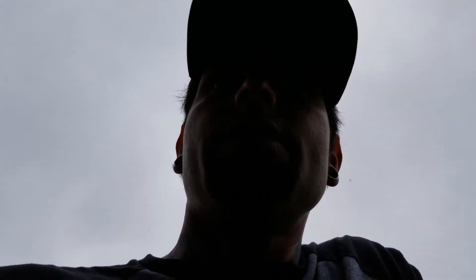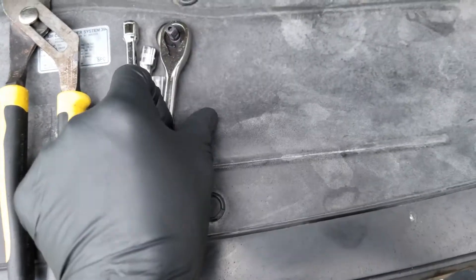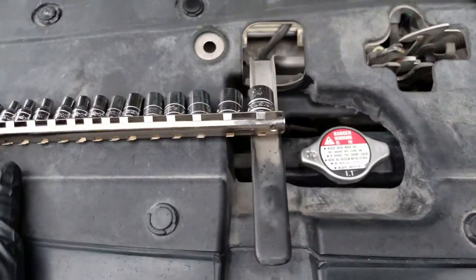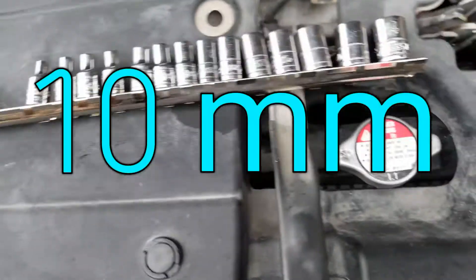Today we are going to be working on a 2006 Honda Pilot. I recently purchased this guy but it needs a little bit of work. We are going to be changing out the intake hose. It shouldn't take too many tools, but right here we have a pair of pliers, channel locks, ratchet, extension, maybe a swivel. I don't know what size socket we need but I got a little set.